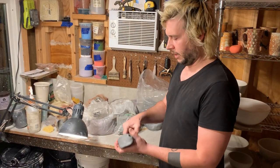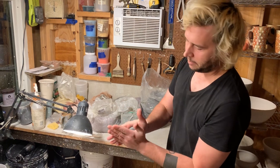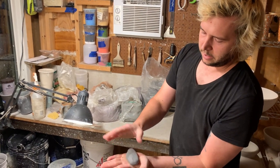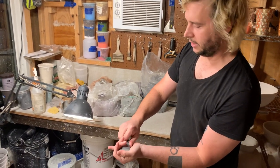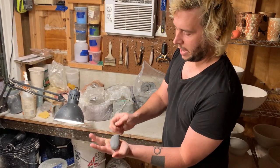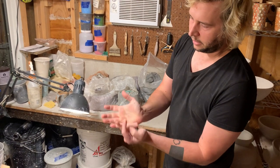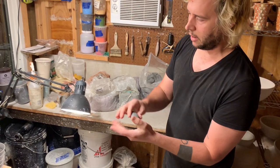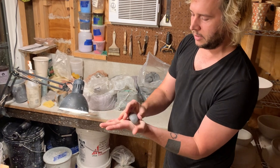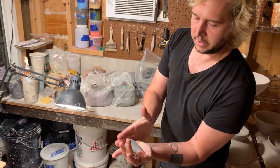First, I'm just going to take a chunk of it and sort of roll it in my hands like this. It's not too precise — I'm just going to kind of eyeball it, something about like that size. This is going to be a larger handle, like three or four finger handles, so I'm using a pretty good sized chunk of clay here. You can see it's kind of the width of my palm.